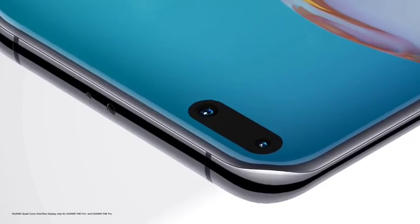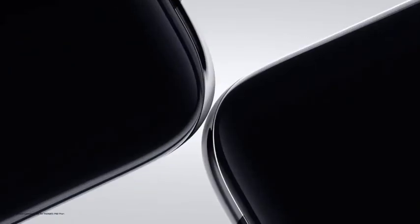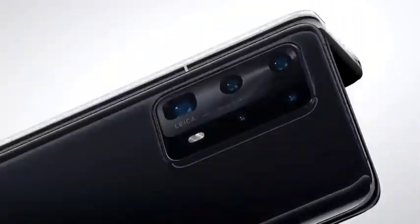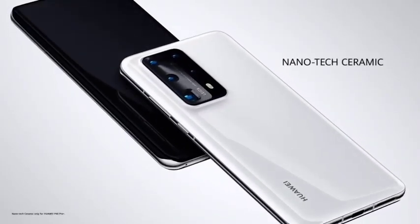The Huawei quad-curve overflow display is elegantly rounded from edge to edge. With a custom-developed nanotech ceramic body, it's incredibly strong but feels delicately smooth.